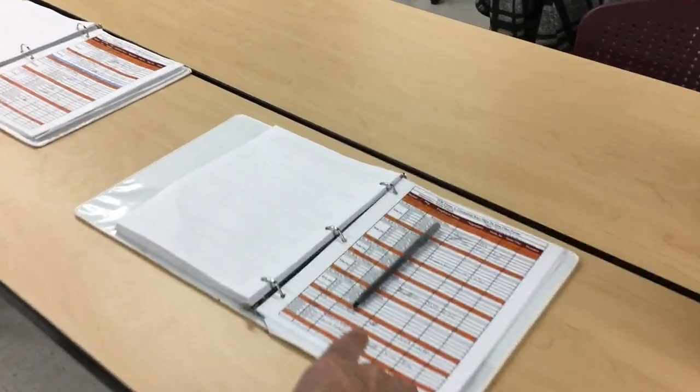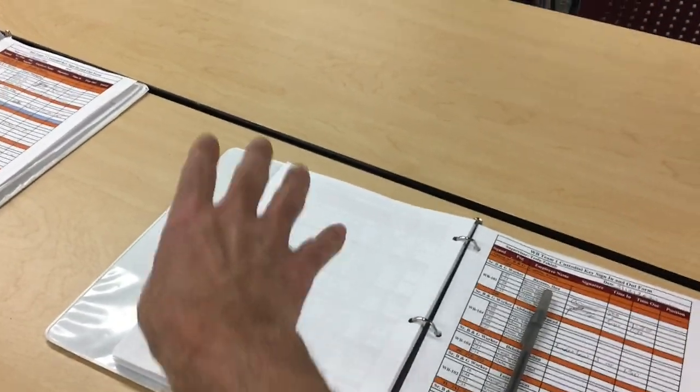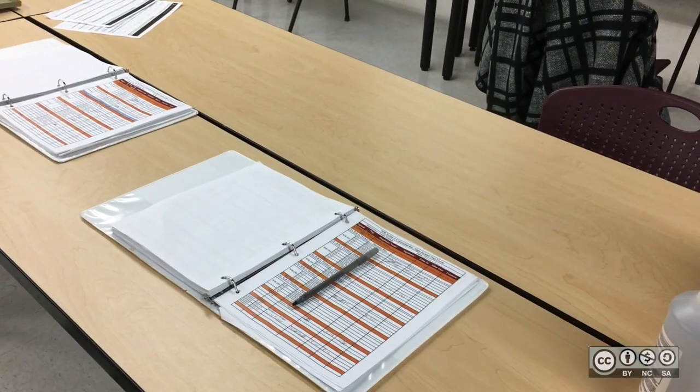So I had this idea that when we have a meeting, we should just put that information on the back of this page here, so that all the information they need — where they need to go, what time it's at, and what it's about — it's right there when they sign in and right where they're going to see it.